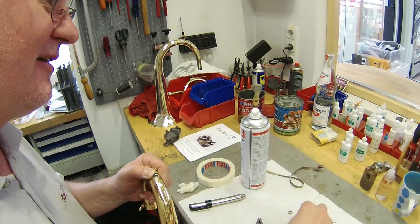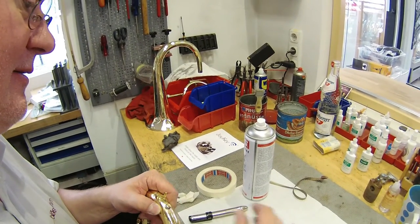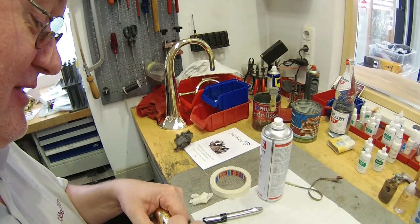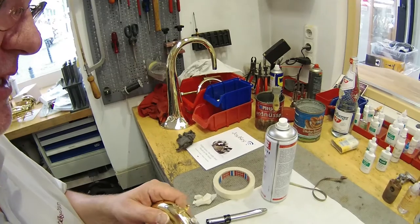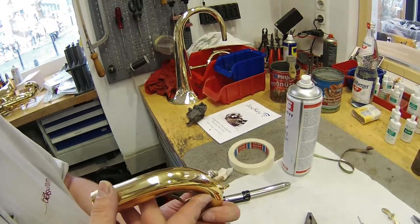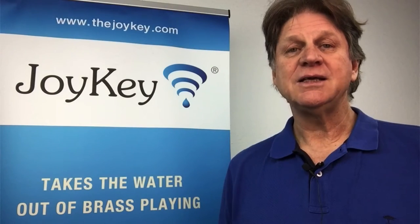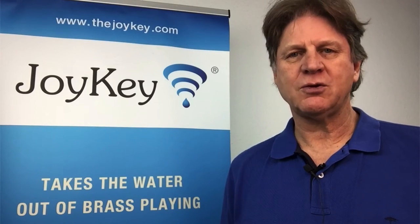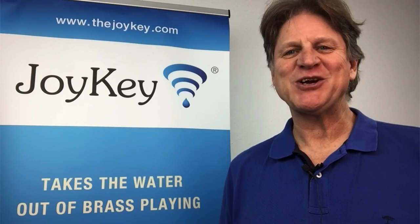Now all that remains to be done is to add the external o-ring next to the water wick, making sure the short neck goes into the instrument and then finally the cap. That's it! The installation is finished and this instrument can now be played water free. You can acquire your Joy Key at www.thejoykey.de or at your local repair shop. Thank you for your interest. This is Andrew Joy signing off.